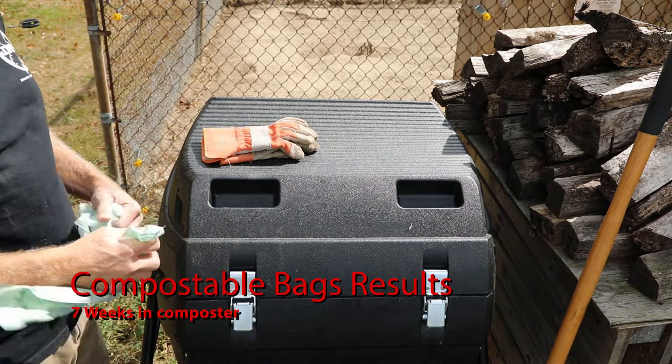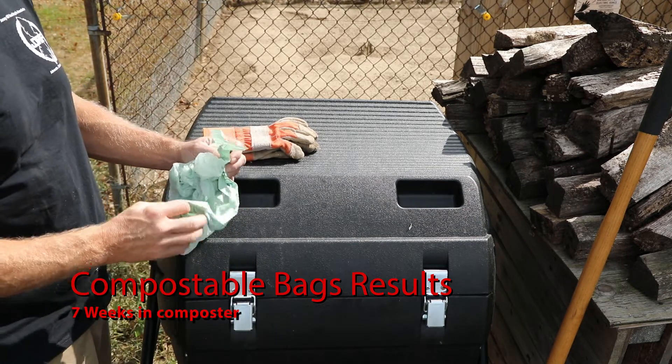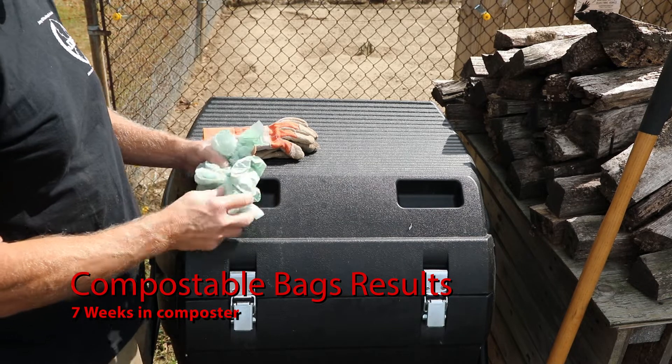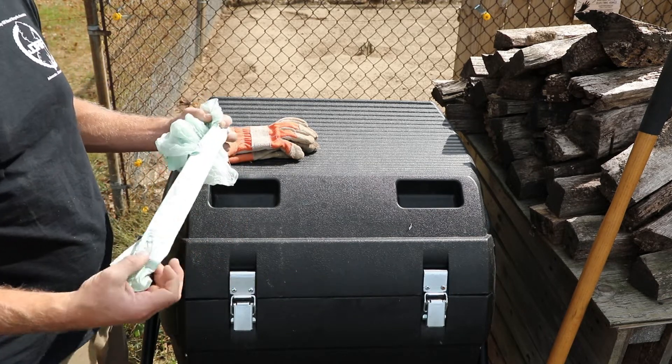Hey, it's Dennis. We're out here back at the composter. We started this project on August 20th, and now we're into October, just about exactly seven weeks later.